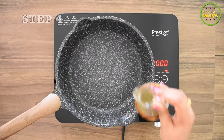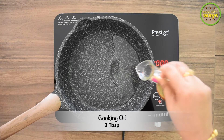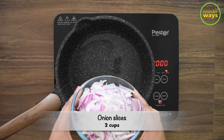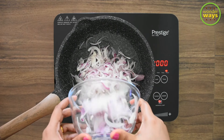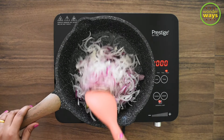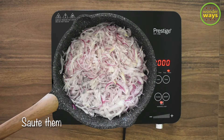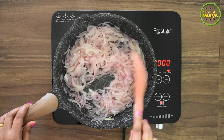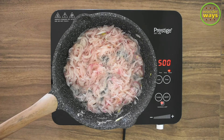Our next step is to saute them, so heat the pan at medium and pour in the cooking oil. As the oil is heated, add the chopped onion. Saute them at medium to low heat; this may take about three to five minutes. I suggest keeping stirring in between for even cooking.